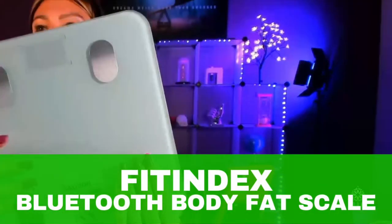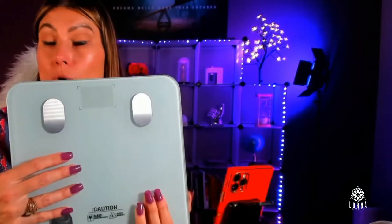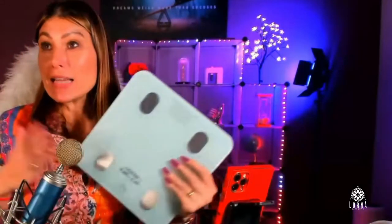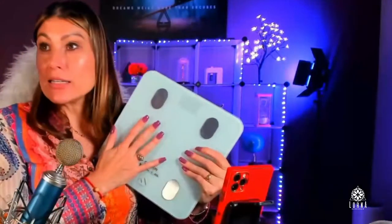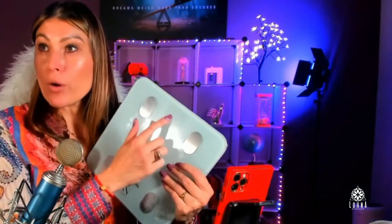This is the Fit Index Smart Scale. I love this product so much. What is this about? You look at it — this is a glass scale, looks modern. When you step on it, it's going to show the numbers.